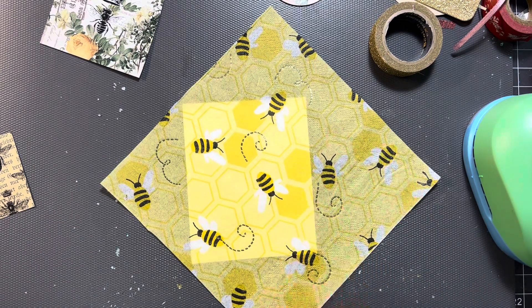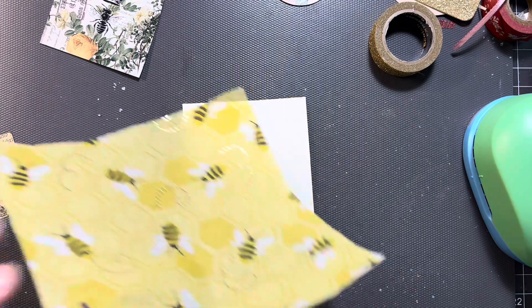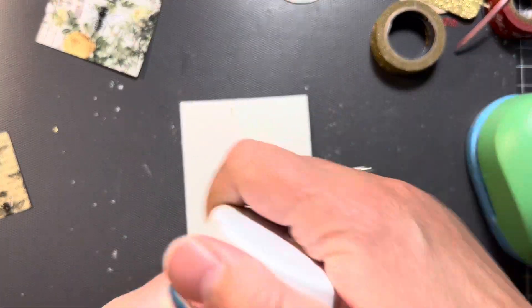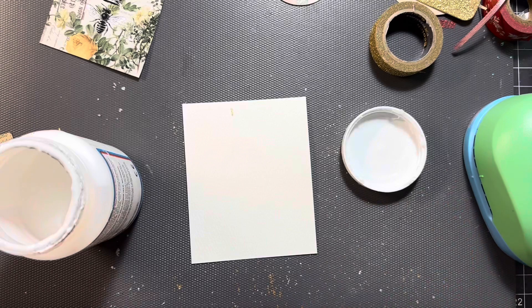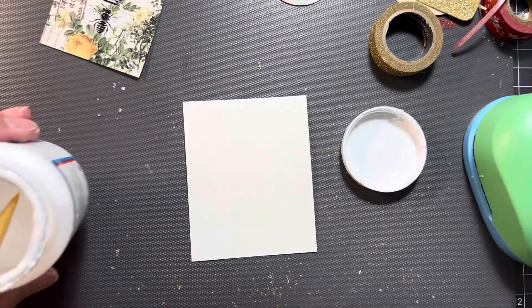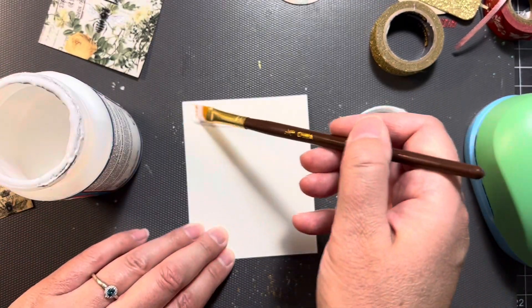I'm going to decoupage this on here. So we got the fabric Mod Podge. When you use this, you got to be very light and gentle with it. You don't want a lot on there. It's not good to have a lot on there. And you don't want to smash it down or flip the stuff down either when you put the napkin on there.